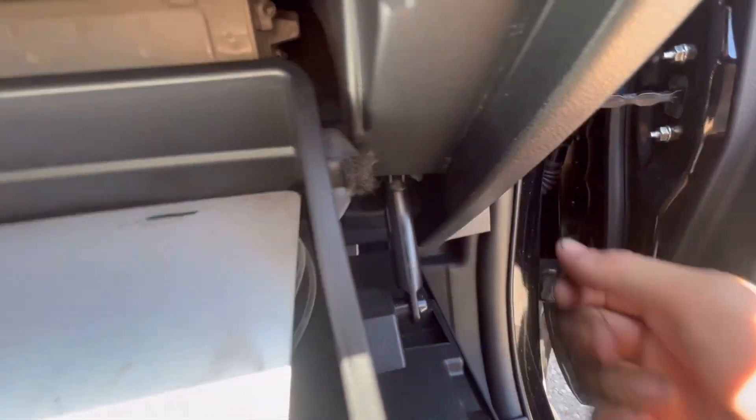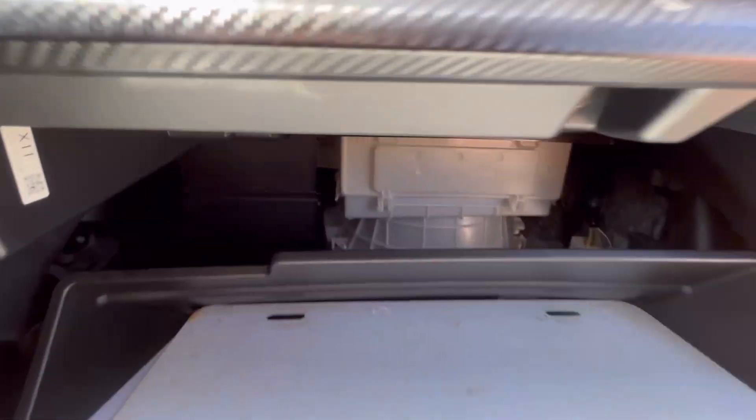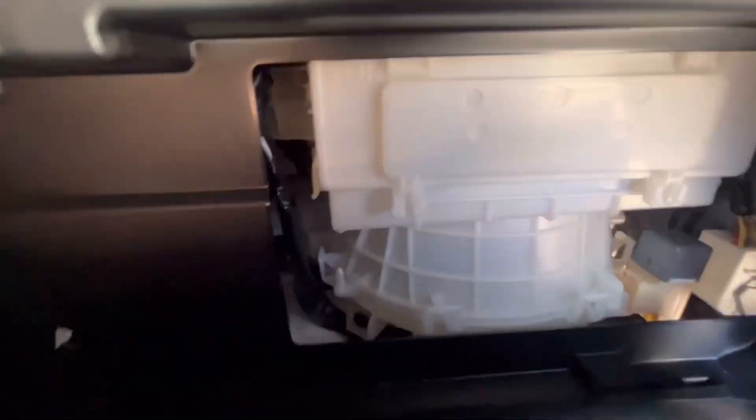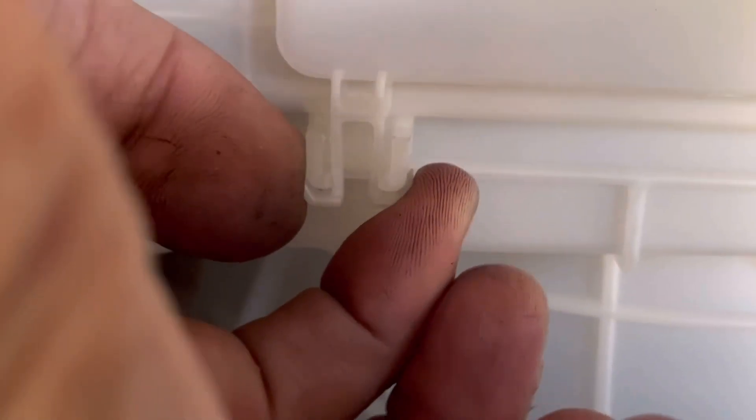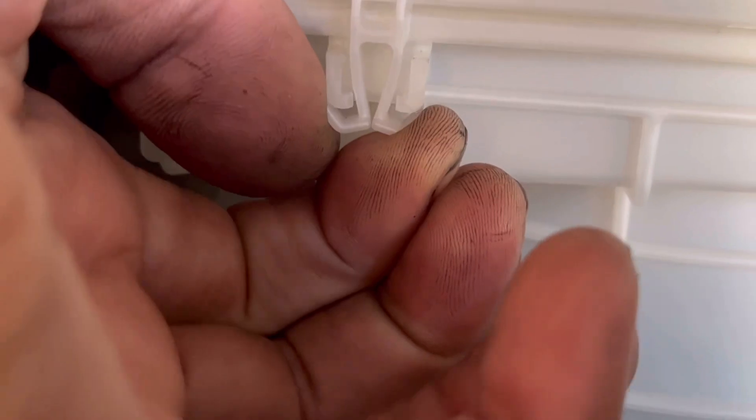If this isn't enough room for you, you can just pull the glove box off, but it's going to dump everything out. Right here you've got these two little tabs. What you're going to do is squeeze those together and then pull out.